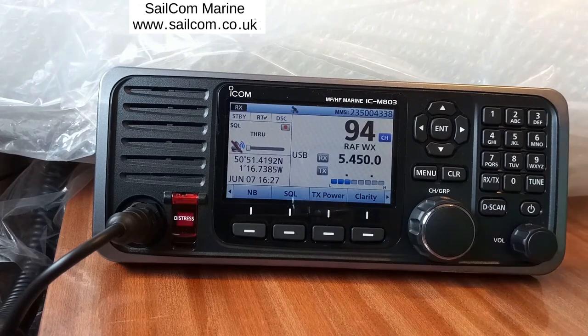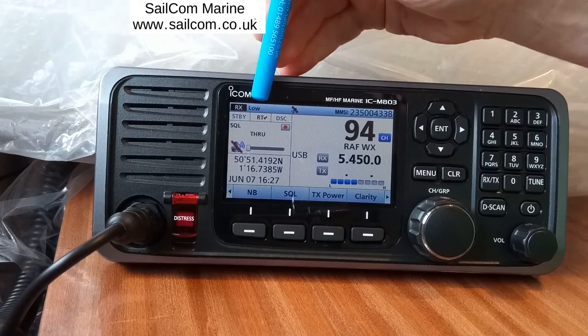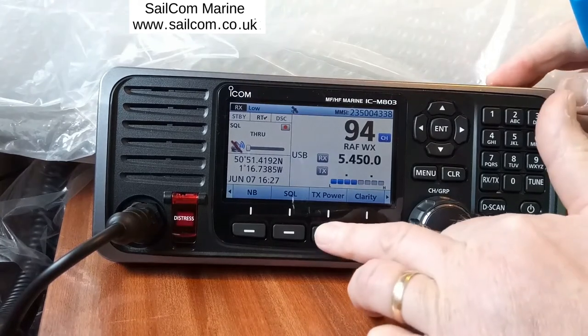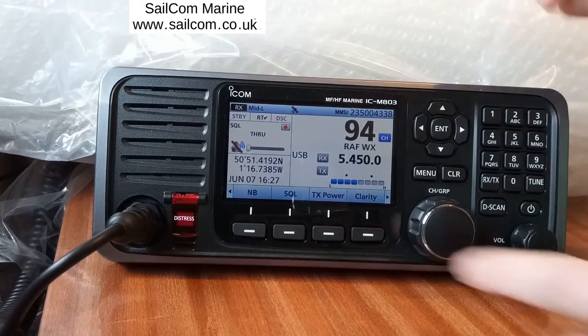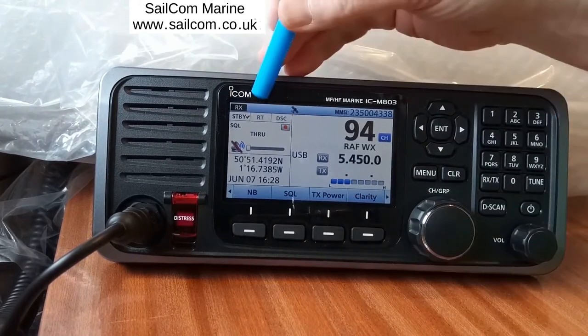Power — this is the transmit power. Currently we're on high power. Press it once and we get low power; it shows at the top of the display. Press again, medium-low power. Again, medium-high power. And finally, high power. It doesn't actually display anything when it's on high power.